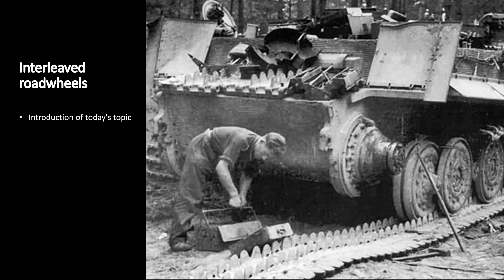But what is the truth? By truth I mean: what was the logic behind interleaved road wheels? Clearly the Germans had something rational in mind by choosing this design. I can tell you the answer is not Hitler's obsession to over-engineer things for fun. So stick with me and let's find out the reasons.